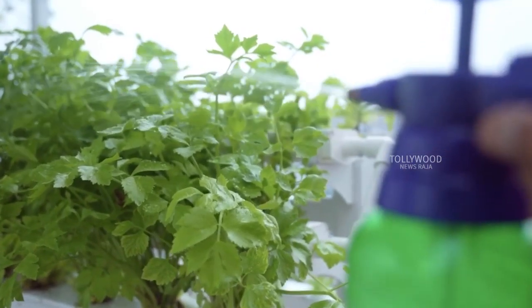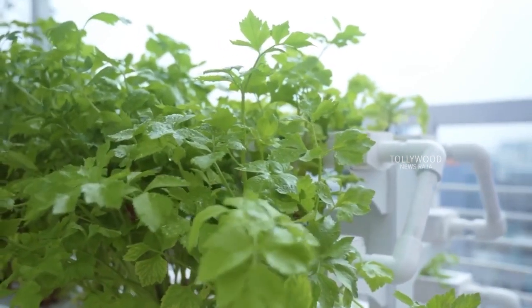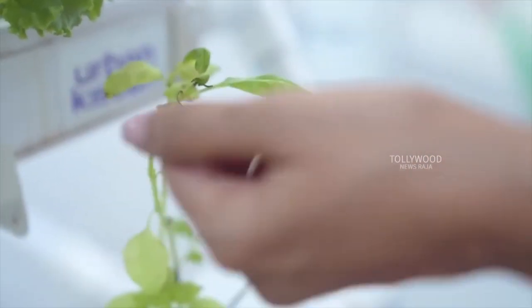Any pests I see I pick them off and spray that area with a mix of neem oil and some mild detergent and water. If a leaf or branch is too damaged, it's best to just remove that bit completely so it doesn't spread too much.